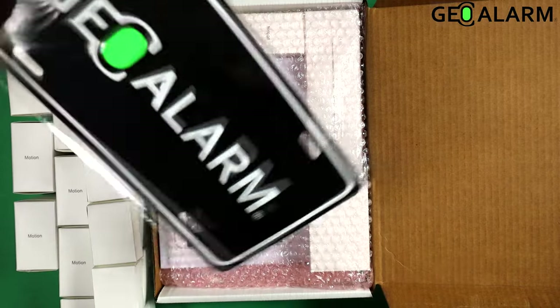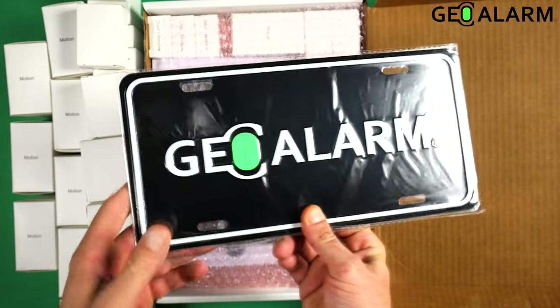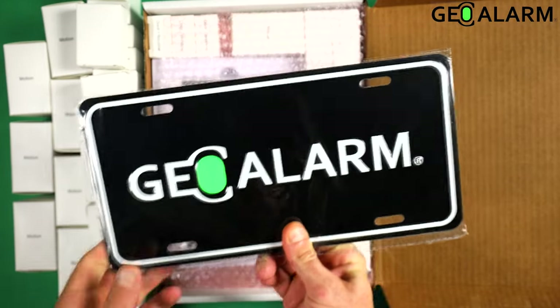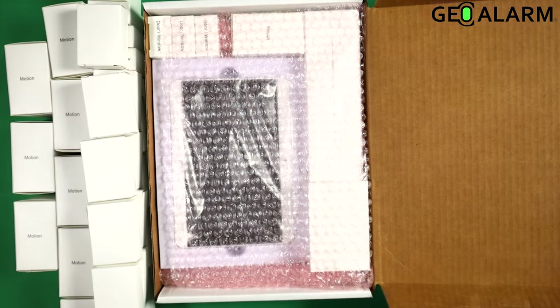The next thing you're going to see is the GeoAlarm sign. It's very durable, made out of metal and does not fade. This is a very good sign — go ahead and get that mounted as well.